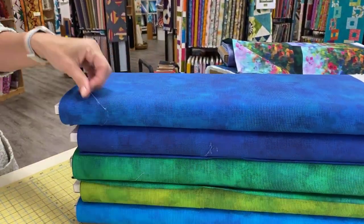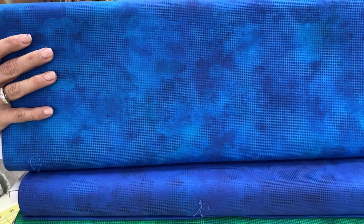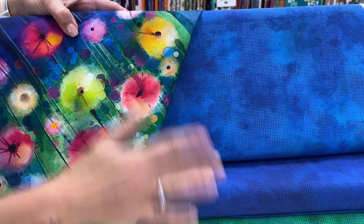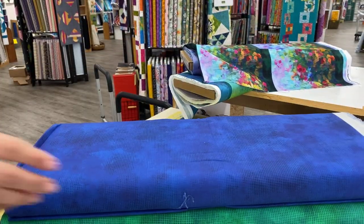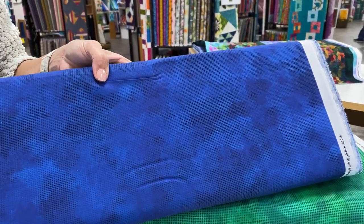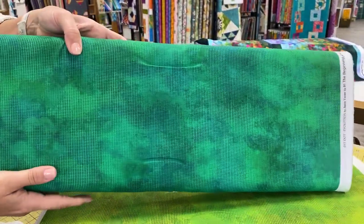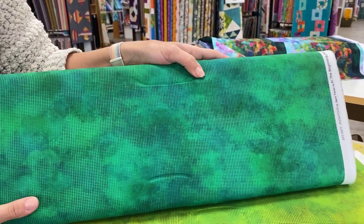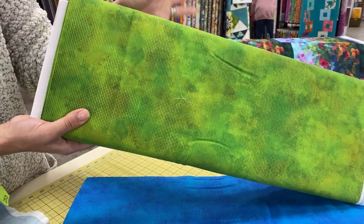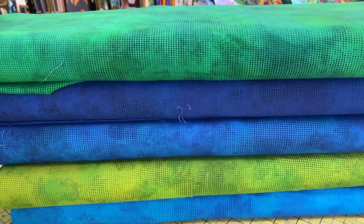And then these are Dit Dot Evolution. They are blenders that we've had in the store for a while, but I bought specific colors to go with the panel and fabric that I bought for this collection. So these are all really nice, very saturated blenders. The color hopefully comes through well because it's just almost bright on the fabric — it's a little hard to explain, but I love them. So these are called Dit Dot Evolution, and we have them in the shop in several colors, but these five are new to go with the Year of Art Spring.